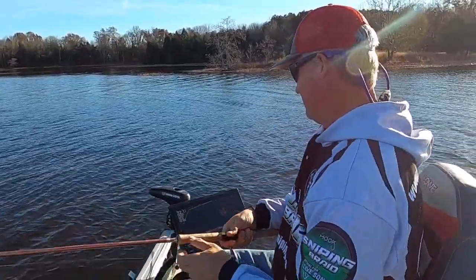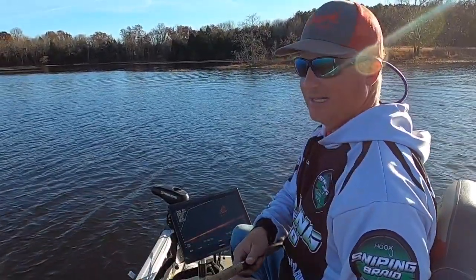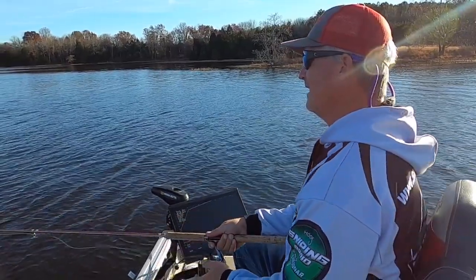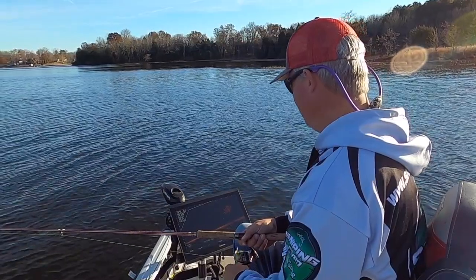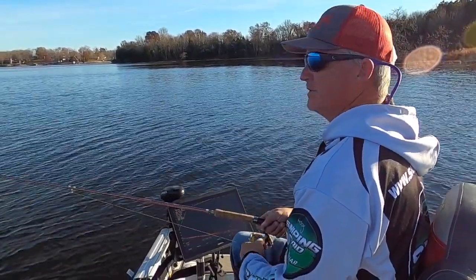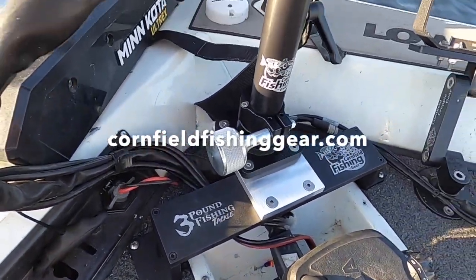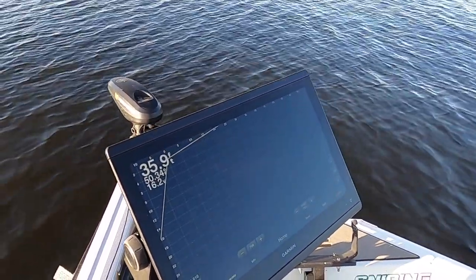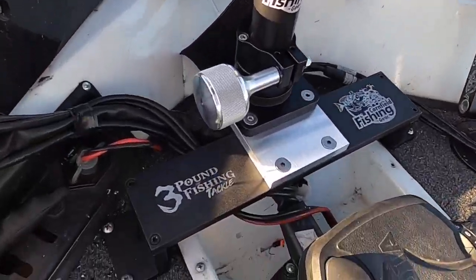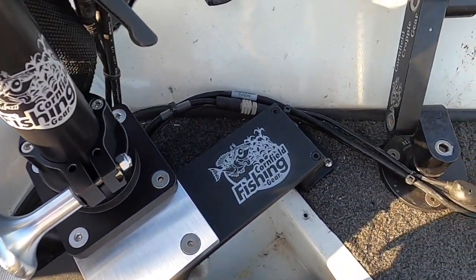Those fish aren't moving that much. I need to get used to this sitting position, but I like the idea that I have that option. We're gonna be trying it out for the first time with a guide trip tomorrow — see how it's gonna work with another person in the boat. If you're interested in Cornfield Crappie Gear, check them out at their website. They've got some great products — they're innovative and willing to do a little modification if you need it. Hook up with Mark.